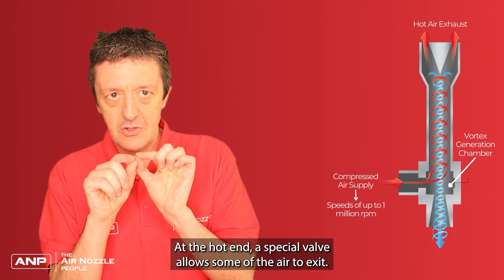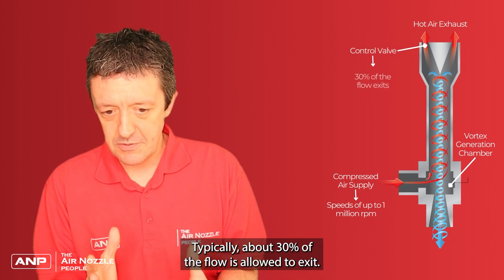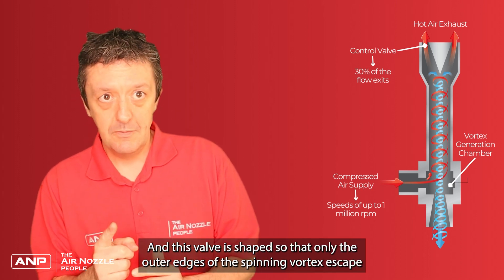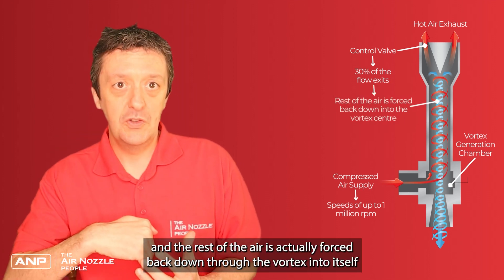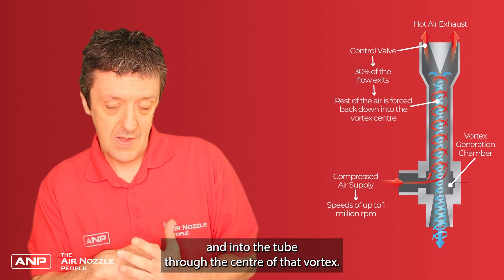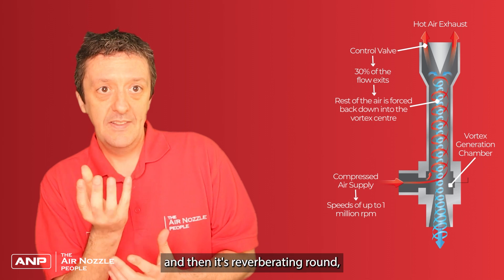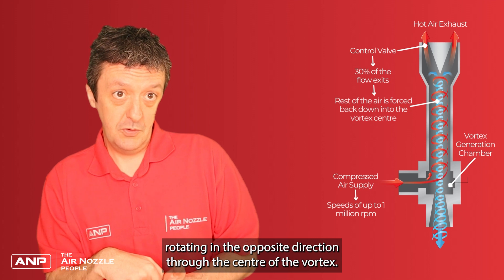At the hot end, a special valve allows some of the air to exit — typically about 30% of the flow. This valve is shaped so that only the outer edges of the spinning vortex escape, and the rest of the air is forced back down through the vortex, through the centre, into itself. So we have a rapidly spinning vortex flowing outward on the outer parts of the chamber, then reverberating and rotating in the opposite direction through the centre of the vortex.